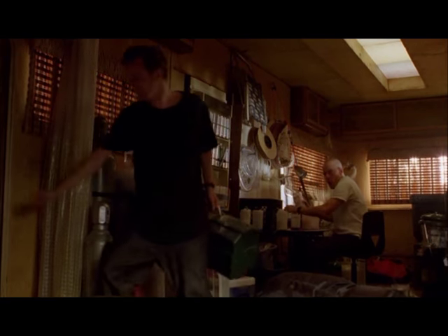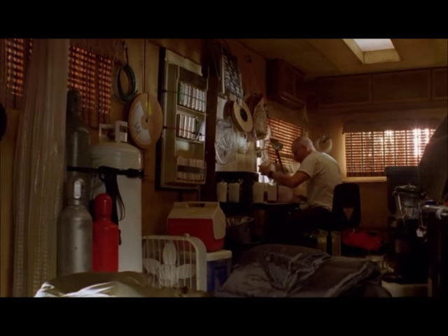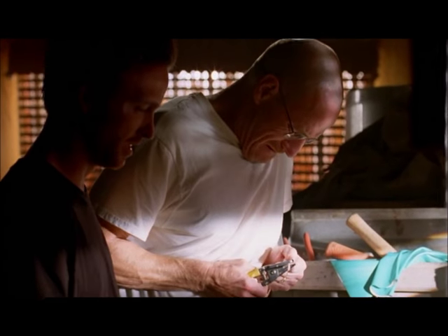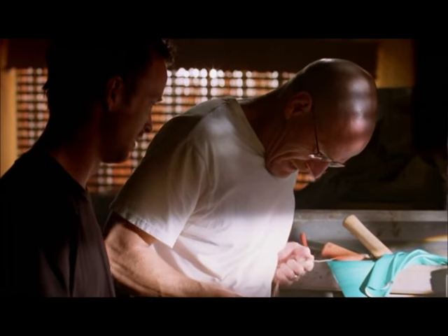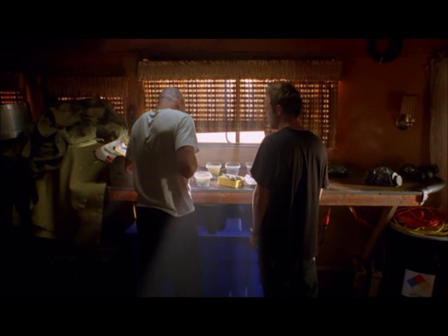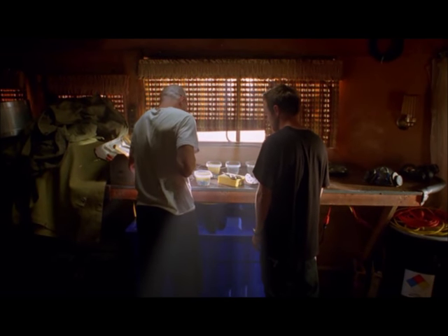A battery. This doesn't look like any battery I ever saw. Trust me, it is a battery. Or rather, one cell of a battery.